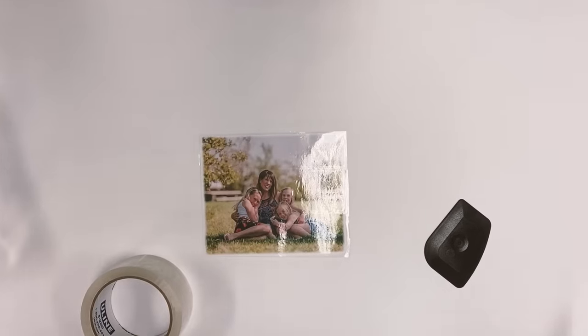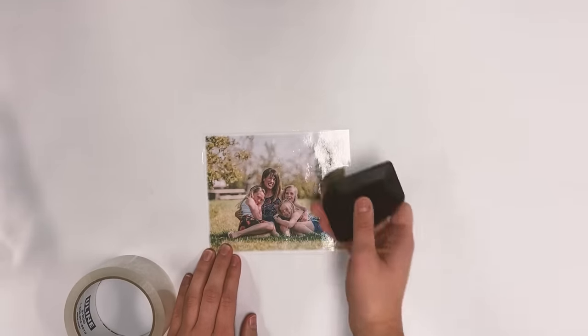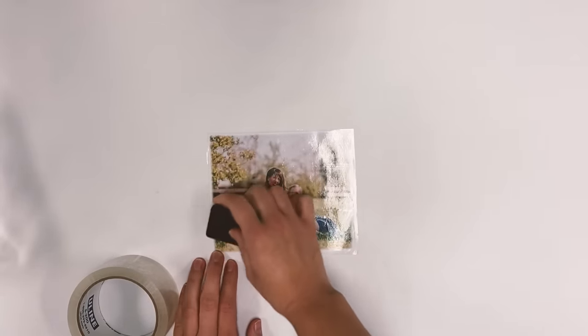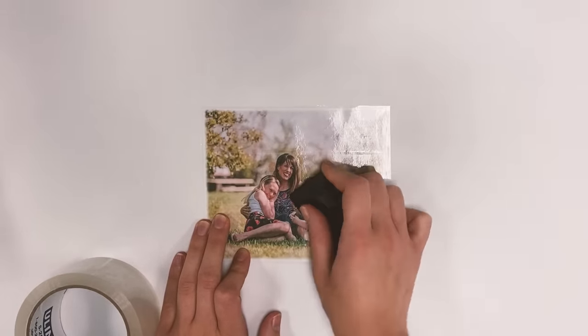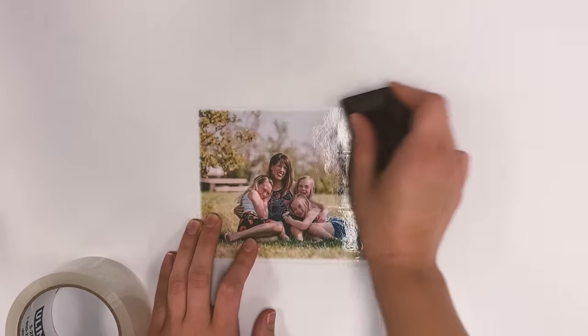This next step is pretty important. We're just going to burnish or rub the printed side of our photo with a scraper or your credit card. You want to make sure you use really nice firm pressure to get it all nice and pressed onto there.